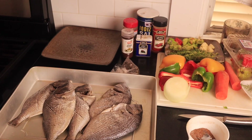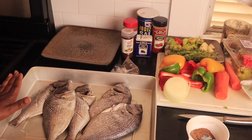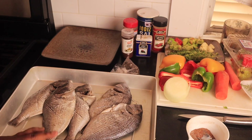Hey, my rosebuds, welcome back to my channel — it's your girl Carly Rose. Thank you so much for joining me again for another video. I know it's been a while since I've done a cooking video, but today I want to show you guys how I make Jamaican style escovish fish. That's what we're gonna be making today.